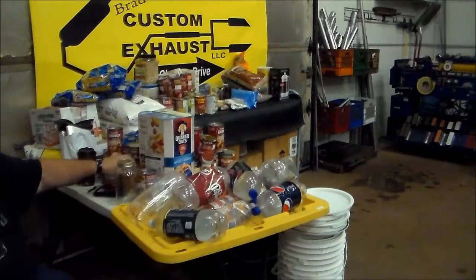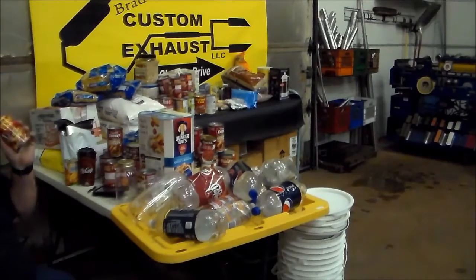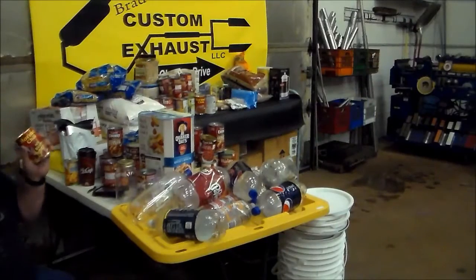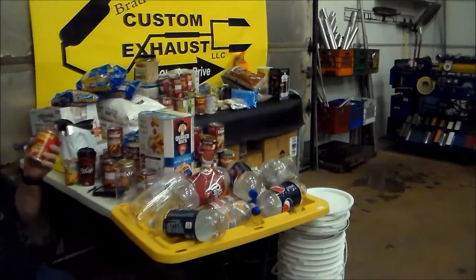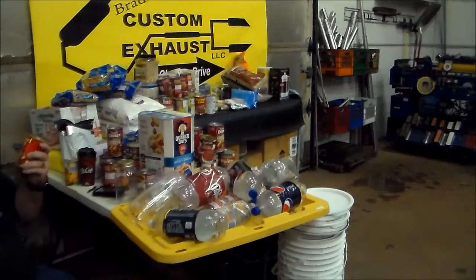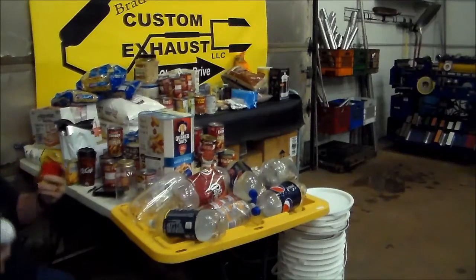Same thing with no-bean chili — I buy some with beans, some without. The main thing you're going to have to overcome post-event with your food storage is food fatigue. Anybody that's been in the military will tell you — you do not want to eat MREs for more than a day, two if you have to. After that, your digestive tract really hates you. You can get really tired of eating food that all tastes and looks and smells the same.